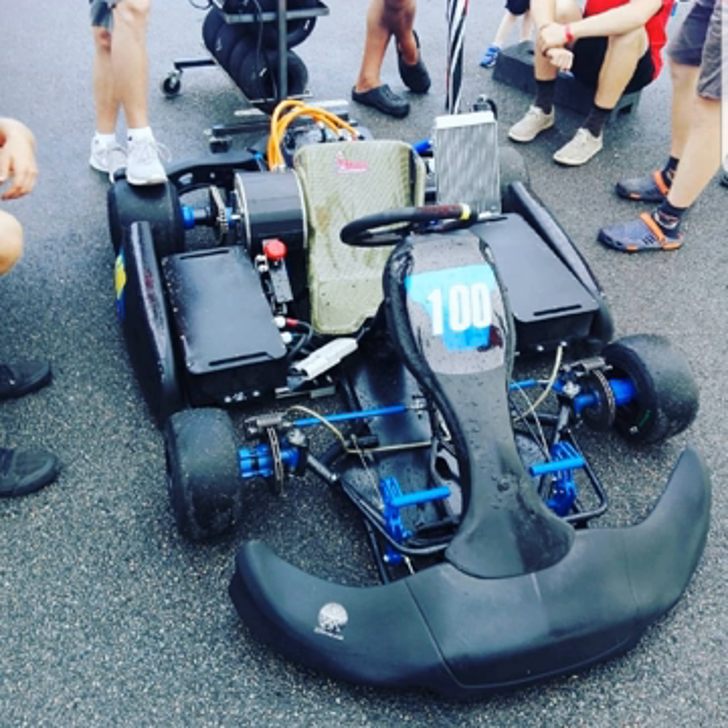An electric go-kart is a go-kart powered by one or two electric motors and batteries. Many manufacturers offer electric go-karts.